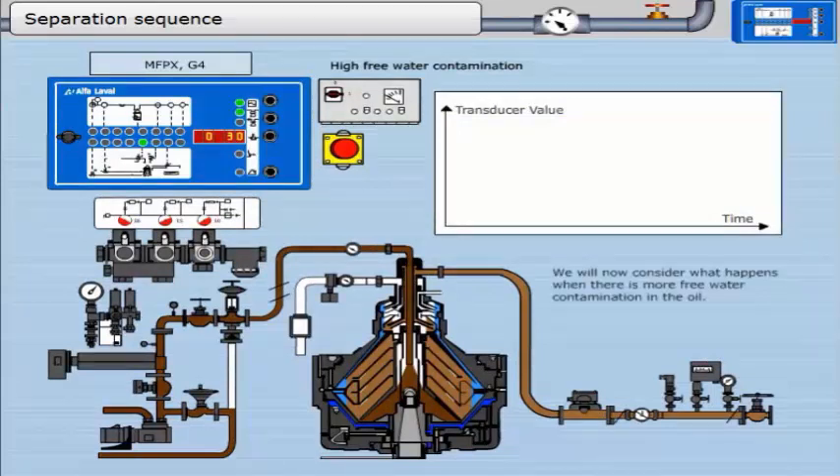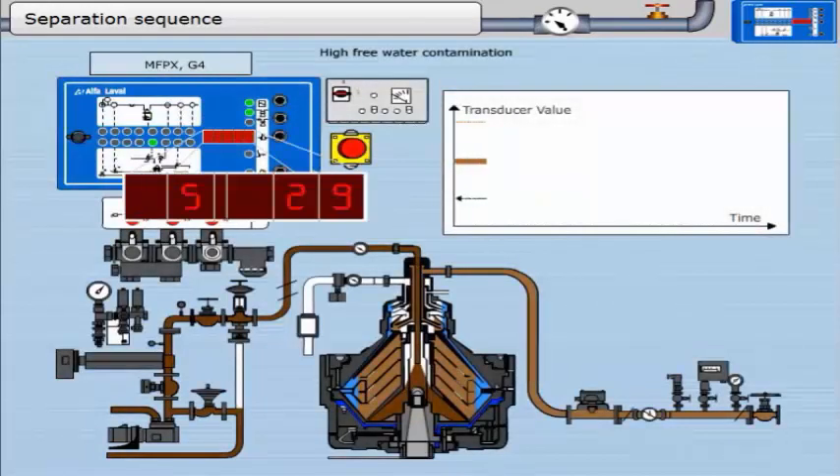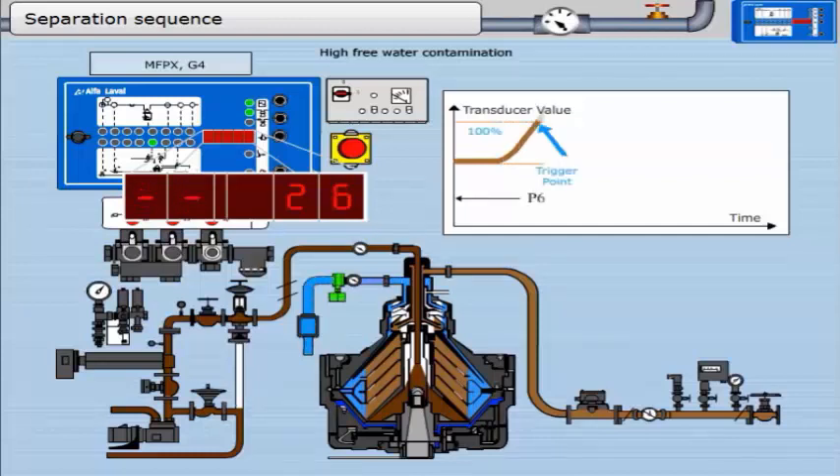We will now consider what happens when there is more free water contamination in the oil. The first part of the separation sequence is parameter 60; this timer runs for 10 minutes. As the water fills inwards, the graphical transducer value should increase to the trigger point. When the trigger point is reached, the water level in the bowl has reached the disk stack. The water drain valve opens and water leaves the bowl slowly through the hole in the flow control disk. There is a slight drop in oil back pressure when the water drain valve is open.